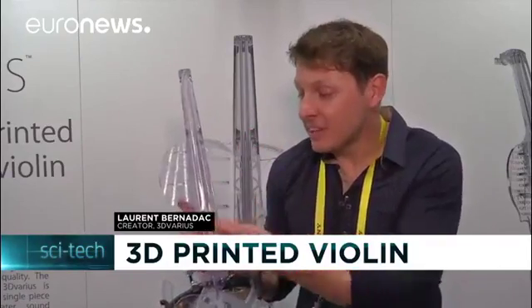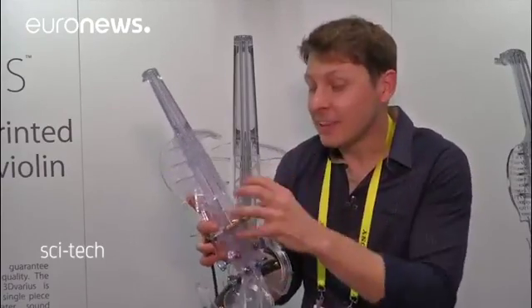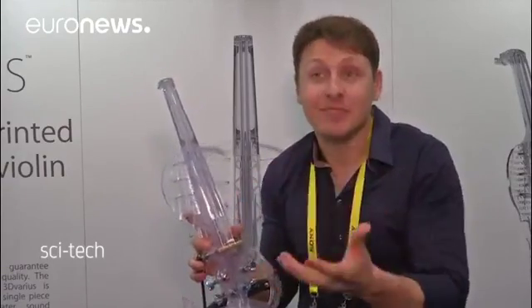This violin is called the 3D Various, because it's 3D printed in 30,000 layers in 24 hours, and it's 3D printed in one single piece, in order to have a very light violin, a very comfortable violin, and with the most powerful and clear sound.